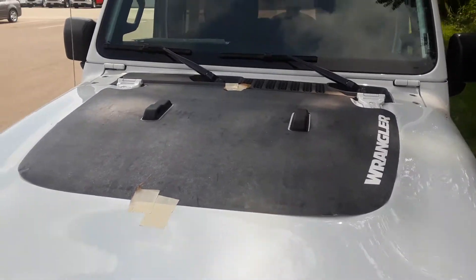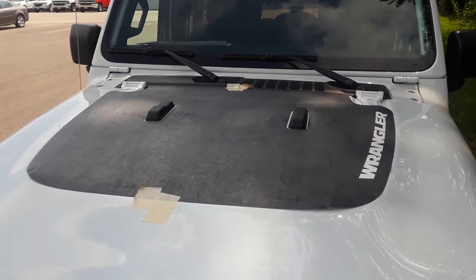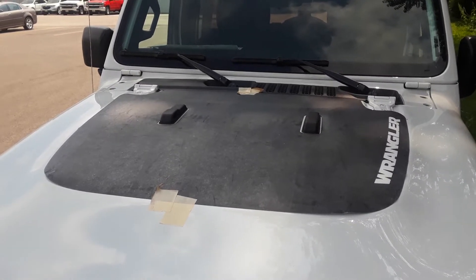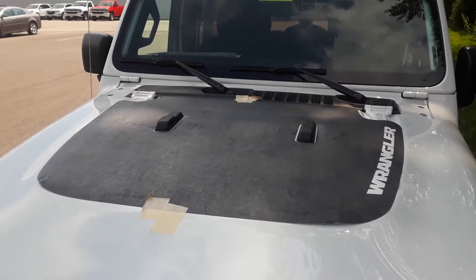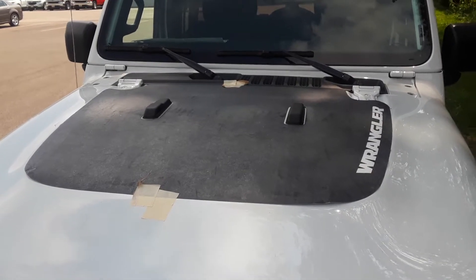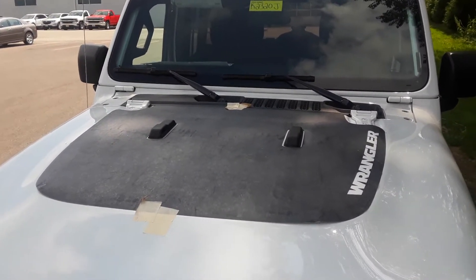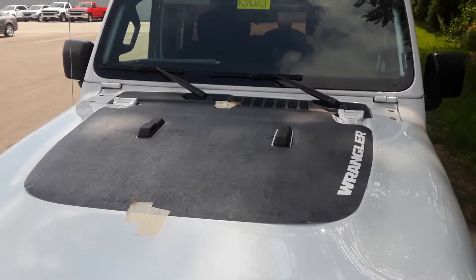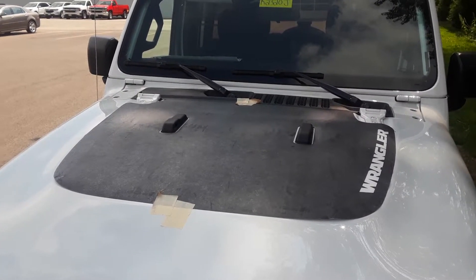Hello, this is Ray Davis. I'm at Fast Car Decals and what we're going to do today is we're going to do an actual install. I had a couple people ask me to — we understand how to talk us through it, but we want to see you do it. So let's do this install. This is a 2018 Jeep Wrangler, the JL, the new series. This is a very popular vehicle right now. The hood stripe just looks outstanding on the Jeep Wrangler. We're going to install it and do this as a dry install, and we're doing the center hood hinge method.